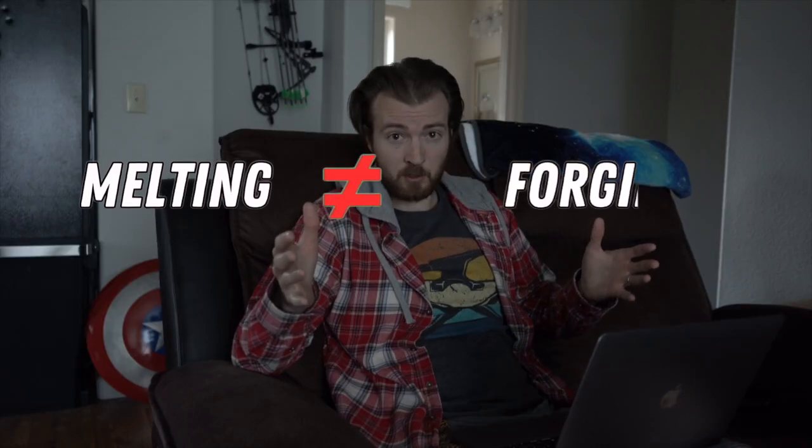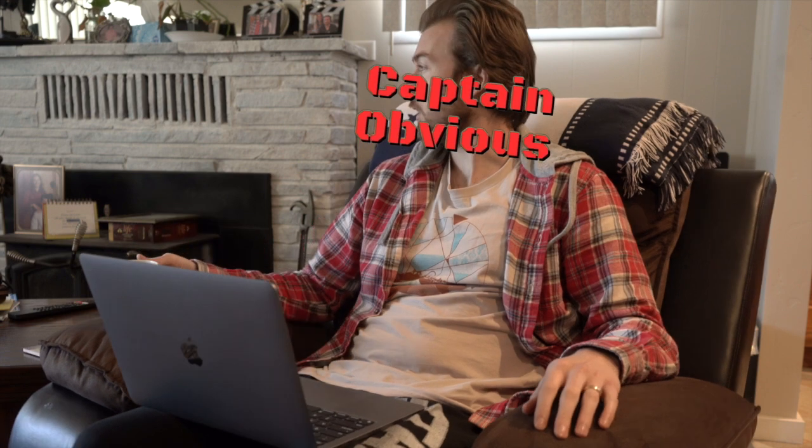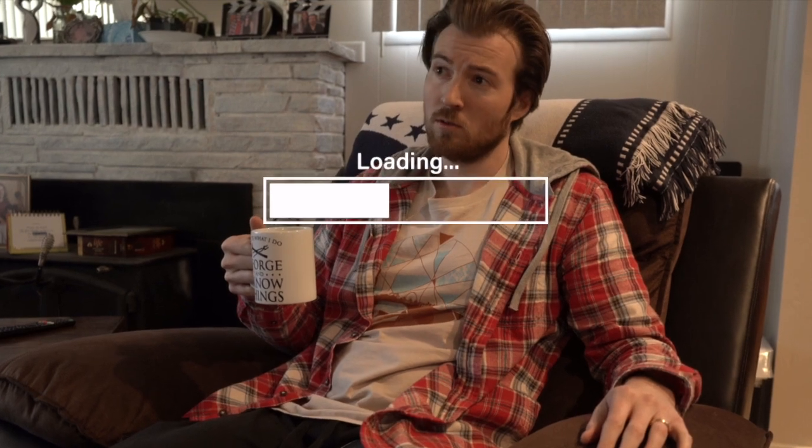Hey guys, not in the forge today — I'm in my living room reacting to some blacksmithing in movies, seeing if it's legit or not. A little bit of my background: I've been studying blacksmithing for about five years now, been an apprentice with the ABS, the American Bladesmith Society, for about four years. A little bit of experience, not an expert by any means, still learning every day. Got my coffee — let's do this. First one's gonna be from the first Iron Man movie when Tony Stark's making his first suit in a cave.